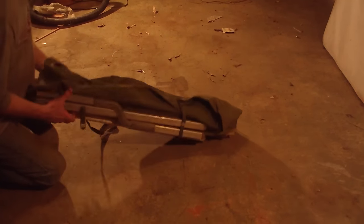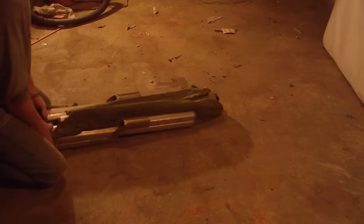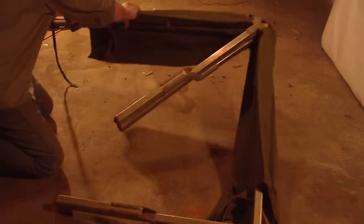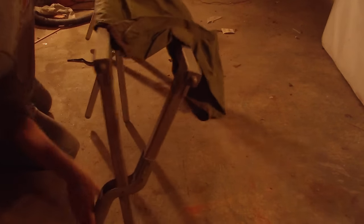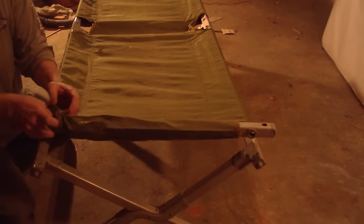We have bar number one. We have the strap that goes around and comes out to bar number two. These we use in a moment. As everyone else has shown, you crank the ends around and then you open it up and spread it out. Now everyone is easy enough to show you that the first bar goes in.